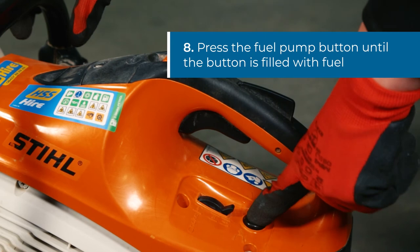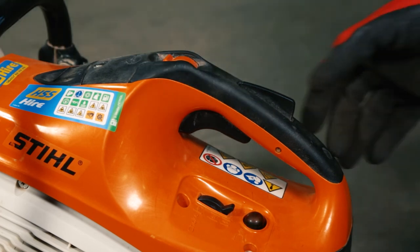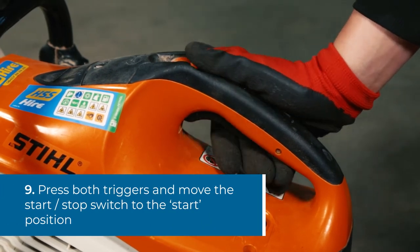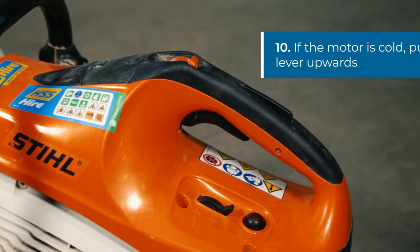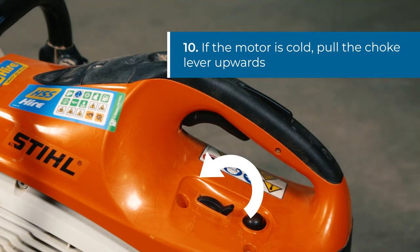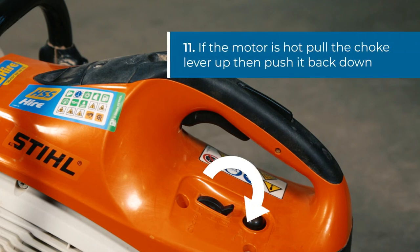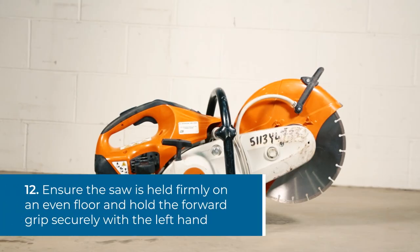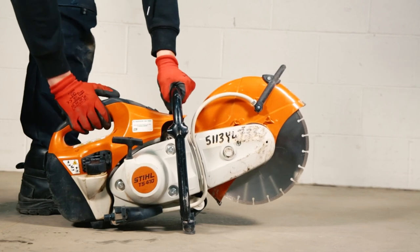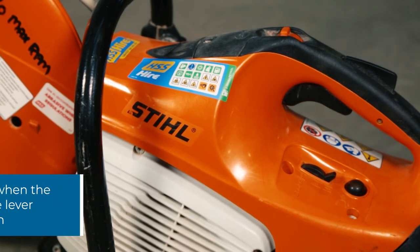To start the machine, press the fuel pump button until the button is filled with fuel. Next, move the start-stop switch to the start position. If starting the motor from cold, push the choke lever upwards. If starting from warm, push the choke lever upwards and then pull it back down. Make sure the saw is held in a firm position on solid, level ground and the forward grip is held securely by your left hand. Pull the starter handle vigorously until the motor fires up, then move the choke lever back to its original position.